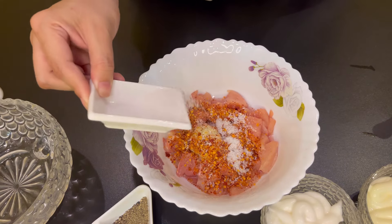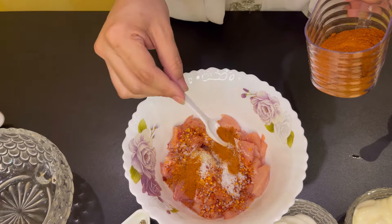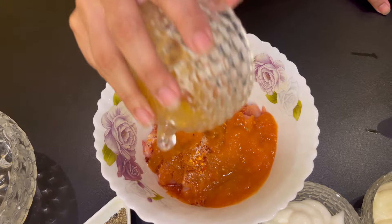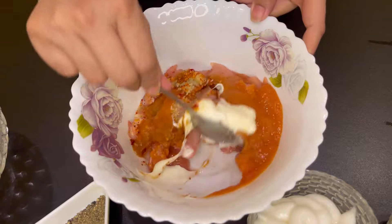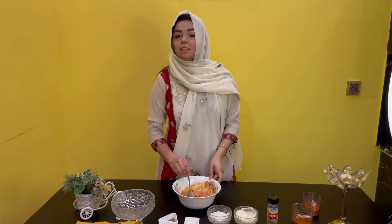Then we will add salt — hasb e zaika. Then we will add lal mirch powder. Then we will add tomato puree, which I had made before and kept in the fridge. Then one spoon of cream. And we will mix it all together.